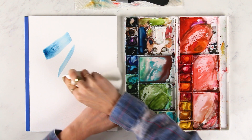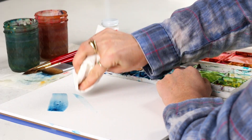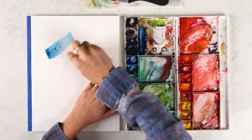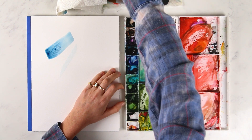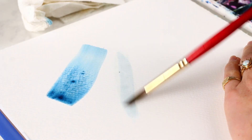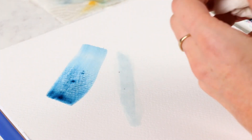We're going to grab a paper towel and lift it off while it's still wet. And when it dries, we can add clean water on top of it. Even if it has a little tint of pigment to it, that's fine — the more water you add, the more you can lift off.